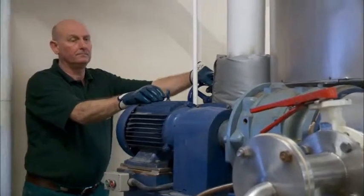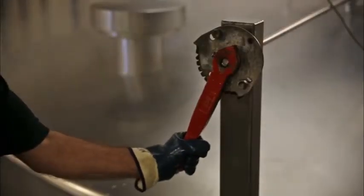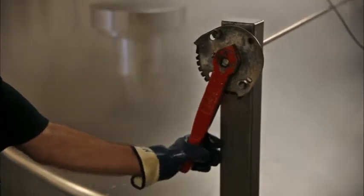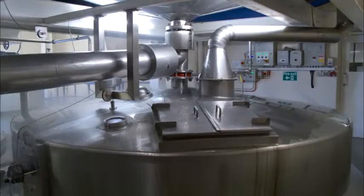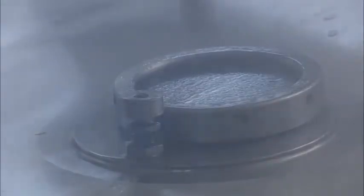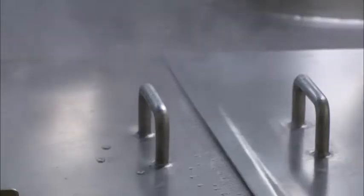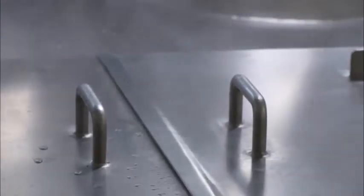After the vigorous boil, the brewhouse comes alive as the contents of the copper are dropped into the hop tank, or hop back as we know it. When all the mixture is in the hop back, it is pumped to the fermenting vessels. The hop back has a similar false bottom of slotted plates to the mash tank, but this time the plates filter out the hops rather than the malt husks.